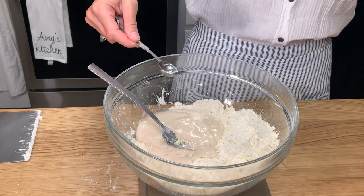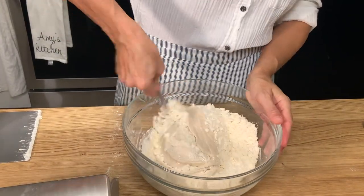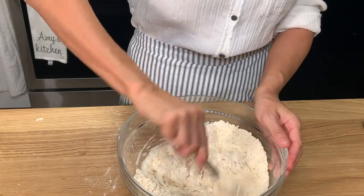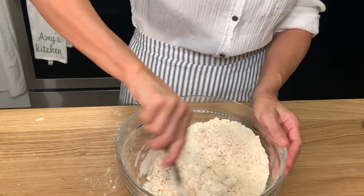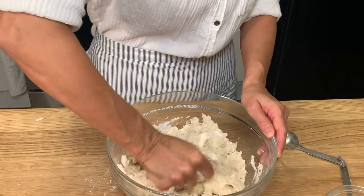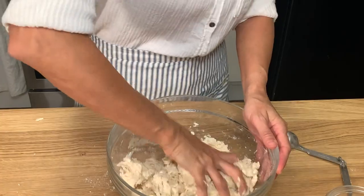Once that is all done, add your sourdough starter and your vinegar and use the fork to start to get the liquid incorporated with the flour and butter mixture. This will take a minute or so, just be patient and keep stirring it until you really can't get it mixed together anymore. Then switch to your hands and squeeze the mixture to press it together until the flour starts to come together and there are no more dry bits.